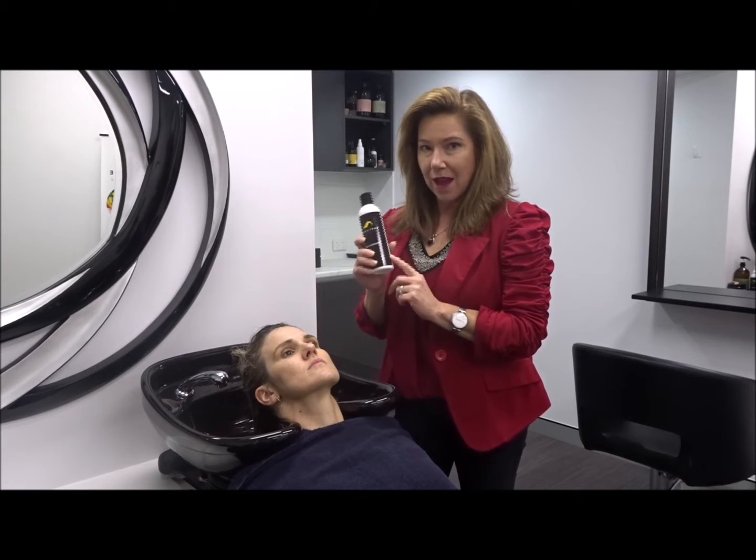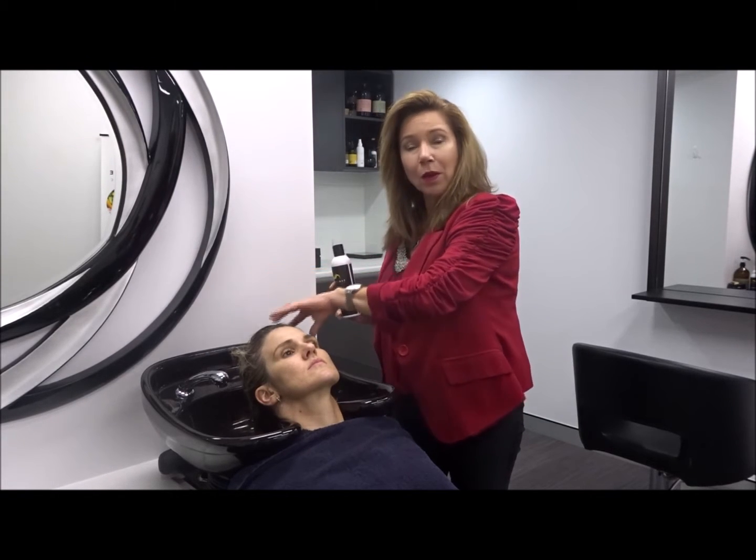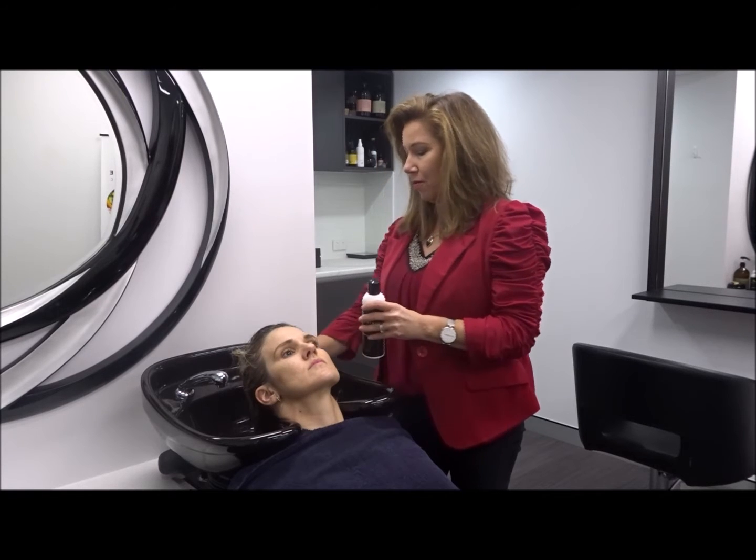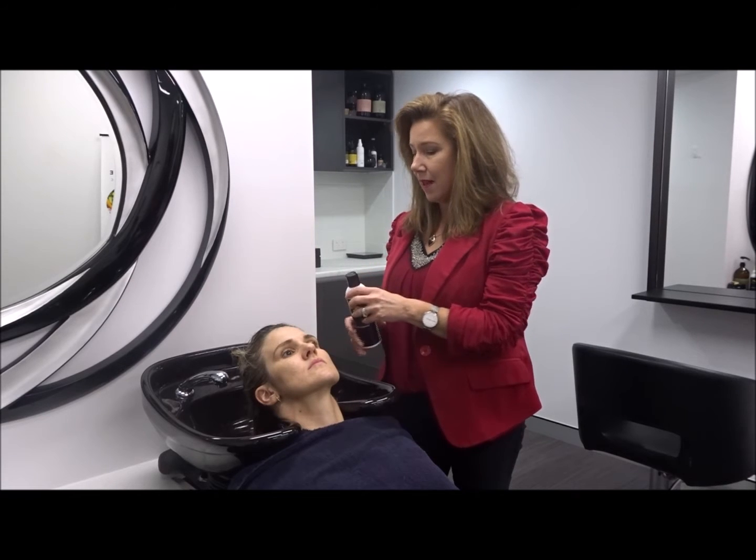So for that, we use a scalp cleanser. Scalp is skin, hair is not. So we're cleaning the scalp, and we're going to separate the hair and do a hair shampoo and conditioner later. So for now, it's the scalp cleanser.